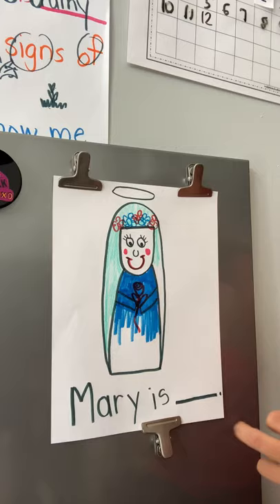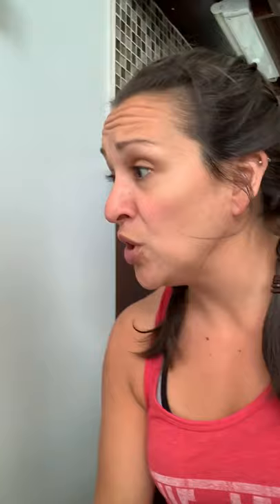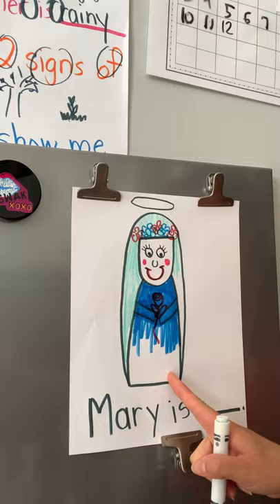You can decorate Mary however you want with whatever colors and details you want. At the bottom of Mary you are going to write the words 'Mary is...' — what do you think Mary is? Mary is sweet, Mary is kind, Mary is pure, Mary is Jesus's mother. You can choose that part, boys and girls. I hope you enjoyed it — I can't wait to see your finished products. Share it on VLE and I can't wait to see. Take care!